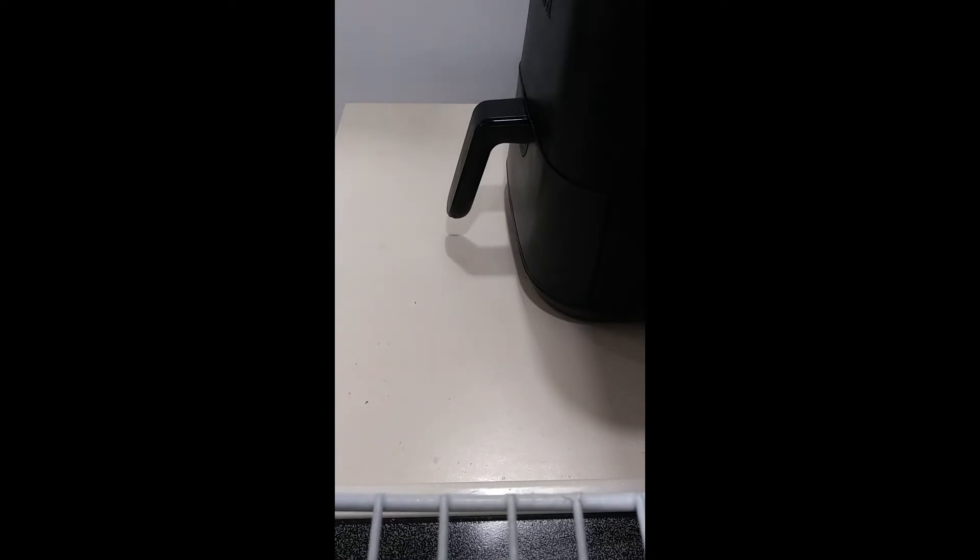I'm getting a little nervous, but you know, it is what it is — we'll keep going. If you've ever tried this before in your air fryer, let me know — let's see how yours turned out. Did it crisp up? Was it nice and melted and juicy? I love my grilled cheese to be nice and stretchy.